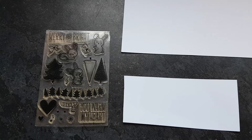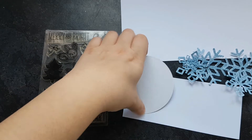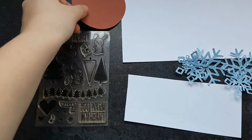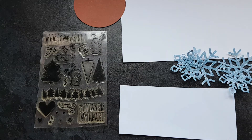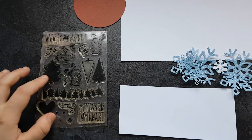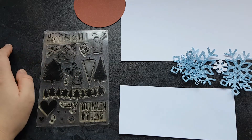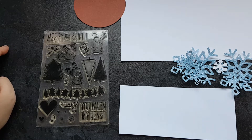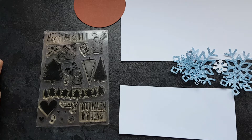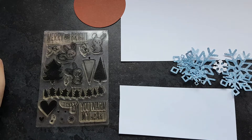I've got some snowflakes already die cut and I want to have this red circle as a centerpiece. I've got a few more snowflakes over here, some little mini ones. I'm probably just gonna use two of the rabbits from this stamp set and the Christmas tree or something, but I'm not too sure. I'm kind of just gonna go with the flow — I don't really have a plan for this one. I'm going to head to voiceover and tell you how I make this card.